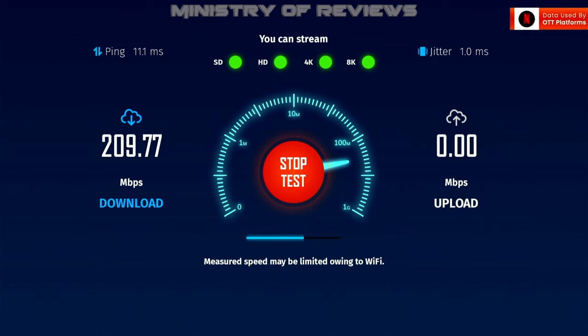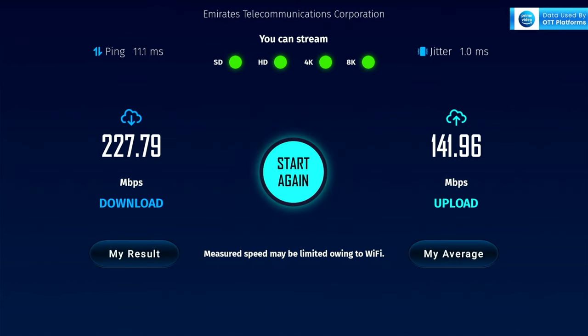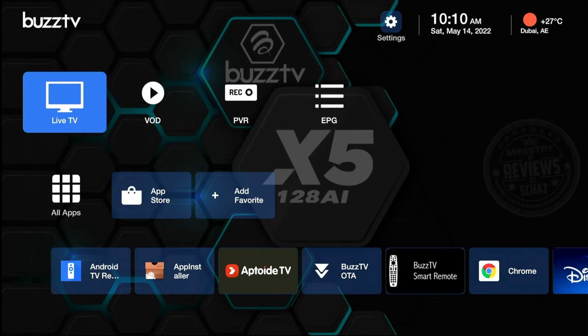Now for the Wi-Fi internet speed test — we're getting very decent speed: 228 Mbps on download and about 142 Mbps on upload. That's more than enough to run live TV and videos smoothly on this box.